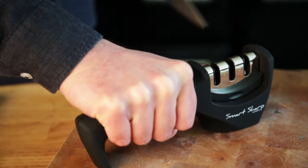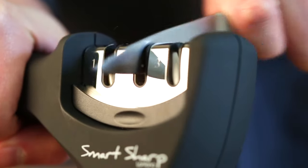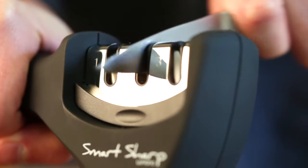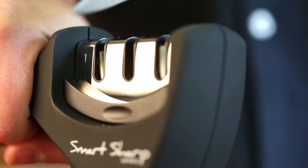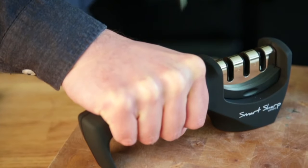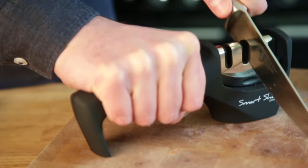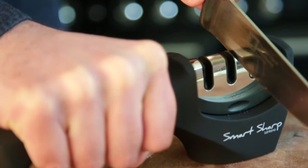You should feel some resistance on this stage as you pull your knife through. If your knife pulls through the slot smoothly without resistance, then try instead pulling your knife through at a more upwards angle until you notice a definite tug as you pull your knife through. This is something you'll get a feel for over time and may differ from knife to knife, so feel free to experiment a little at first. Once you're feeling some resistance, pull your knife through the slot with that nice smooth movement around five times. If you're sharpening knives for the very first time with your Smart Sharp, it's good to repeat this action a few more times.